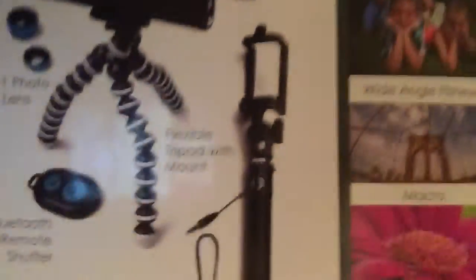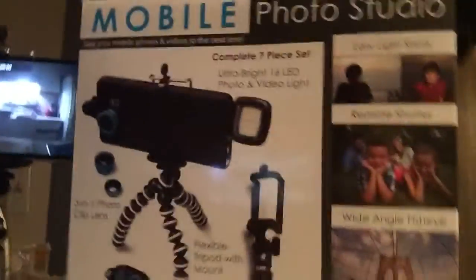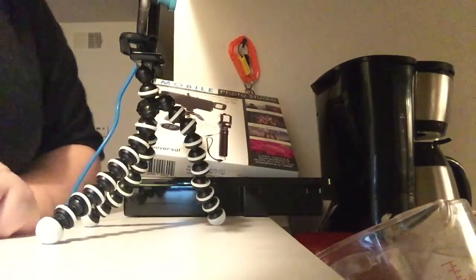This is the Mobile Photo Studio — it's universal so pretty much any smartphone will fit. About 30 bucks at Meijer, and you might be able to find it somewhere else for cheaper. It even says 'get more likes' on the box. Okay guys, I'm going to head out — it's pretty late, have a good one!